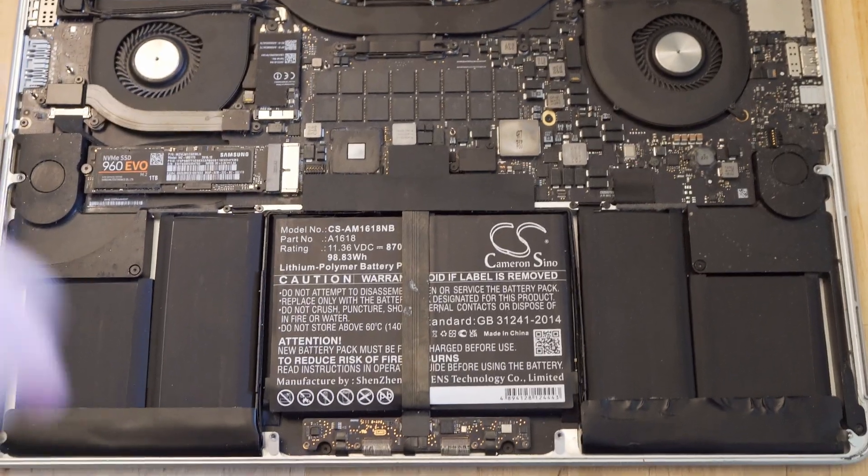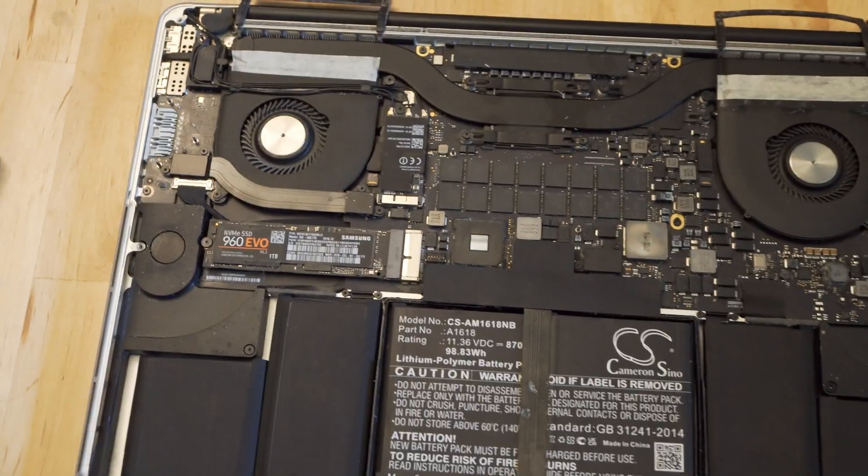First off, there have been a few hardware modifications made to this laptop. The first is a repaste — I used liquid metal, but a normal thermal paste repaste will also work very well. I have also changed the battery and the SSD, which has been changed via an adapter. I'm using the Samsung Evo 960. These changes have been covered extensively by the wider MacBook community, so I won't go over how they're applied.